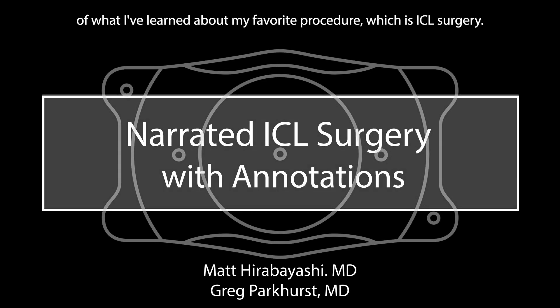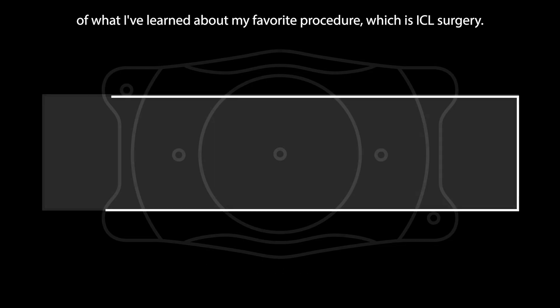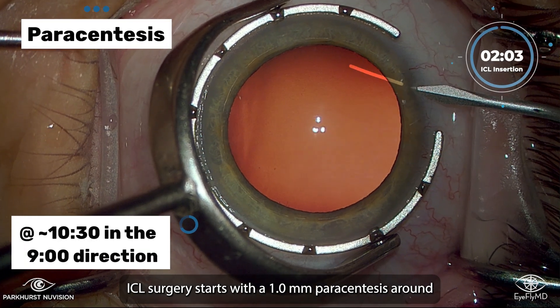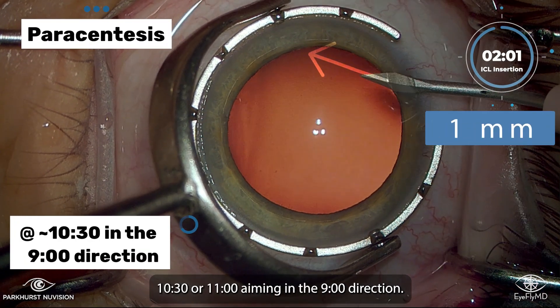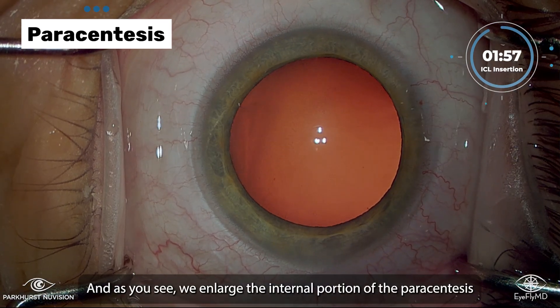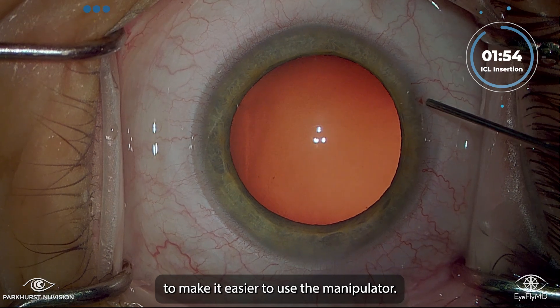I'm so excited to share some of what I've learned about my favorite procedure, which is ICL surgery. ICL surgery starts with a 1mm paracentesis around 10:30 or 11, aiming in the 9 o'clock direction. As you see, we enlarge the internal portion of the paracentesis to make it easier to use the manipulator.